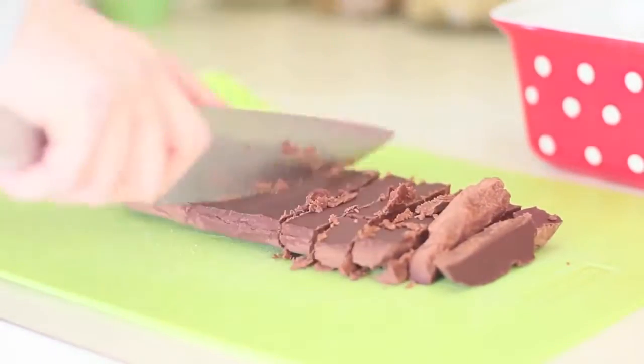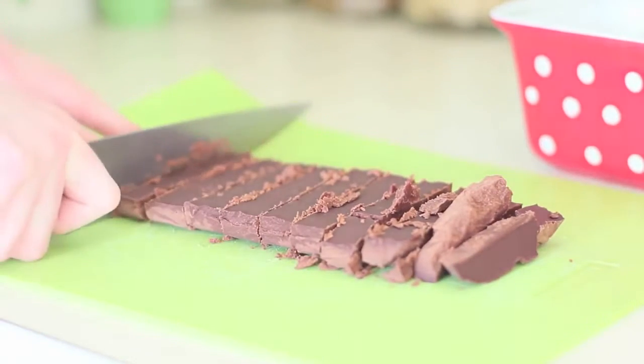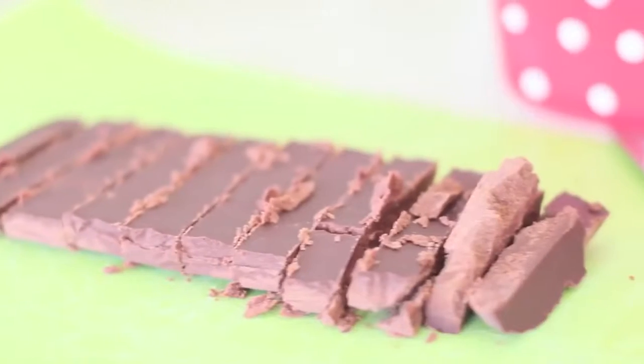Look at those babies! How delicious do they look — just melting in your mouth? They're just amazing. You guys have to try and make them.